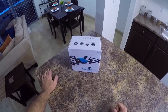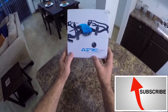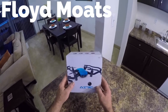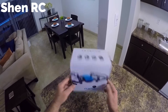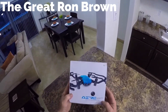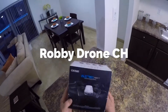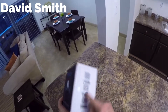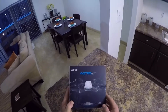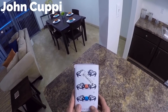Alright everybody, today we're going to be taking a look at the aircraft F31G. It's a nice little quadcopter - it looks like a Mambo or a Tello or something like that. It has a little camera on the front, and there's QR codes here for your Android app store and Google Play Store. Let's get it out of the box and check it out.